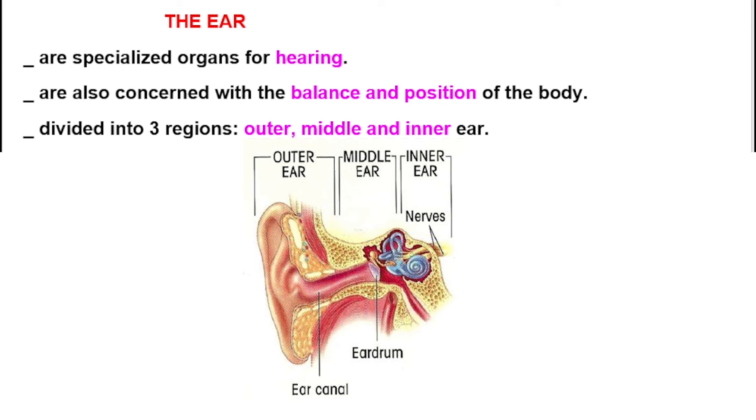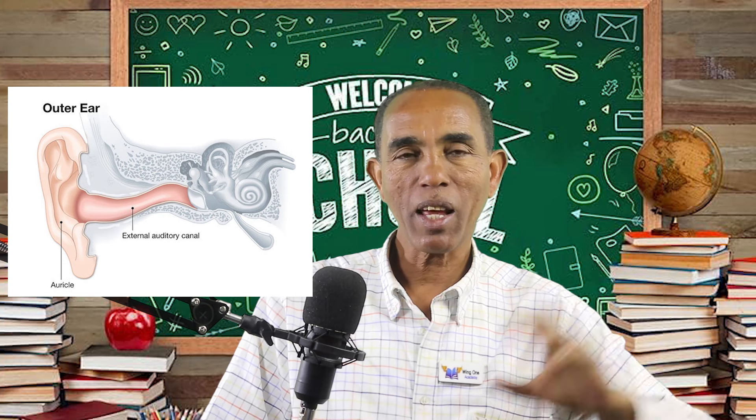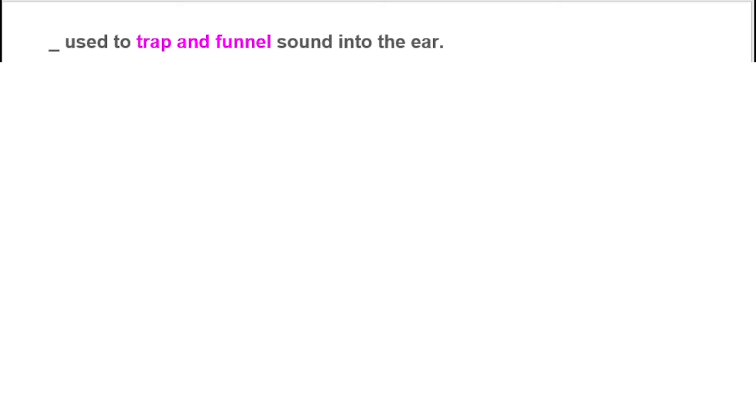The outer ear has a flap called the pinna. It is visible externally in some types of animals. Leading from the pinna is a tube called the ear canal, which is about two centimeters long. The ear canal is used to trap and funnel sound into the ear. The pinna in animals is important to pick up sound.